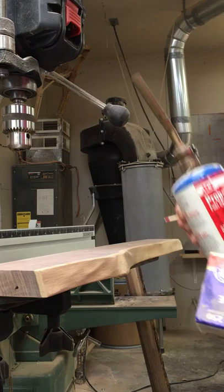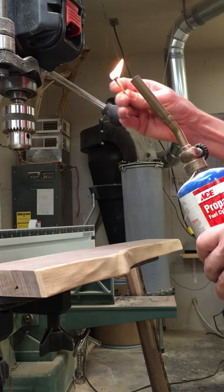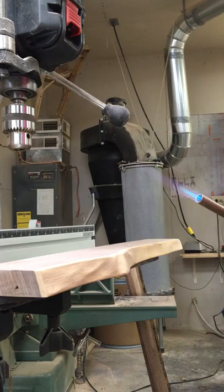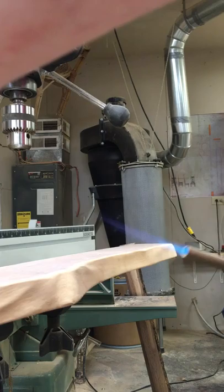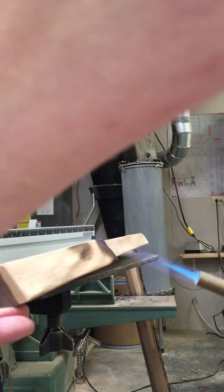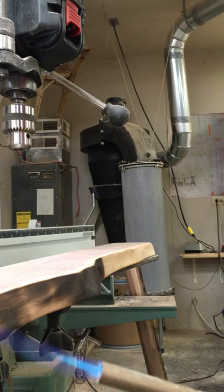I've got a regular hardware store torch and some matches, and I'm going to light the torch. Then I'm just going to start charring the edge. You can see it change color immediately, and you can just kind of lay the flame around the edge until you get the intensity that you're after.